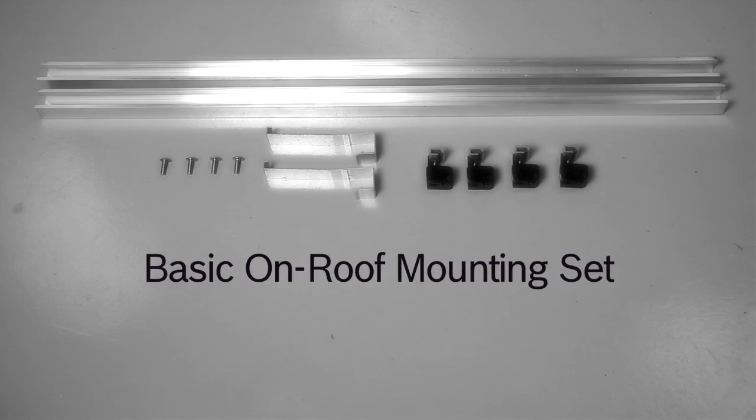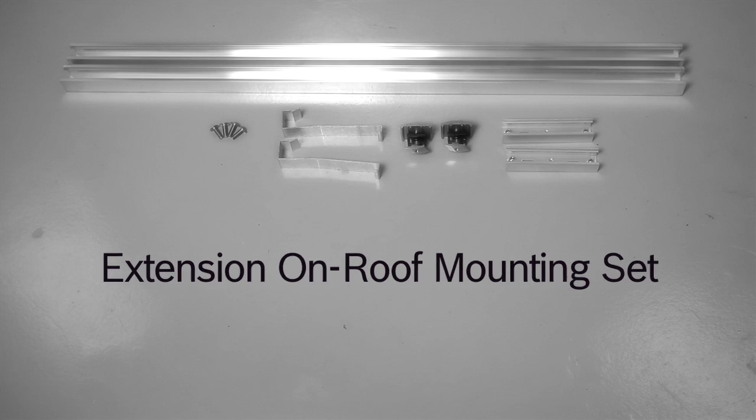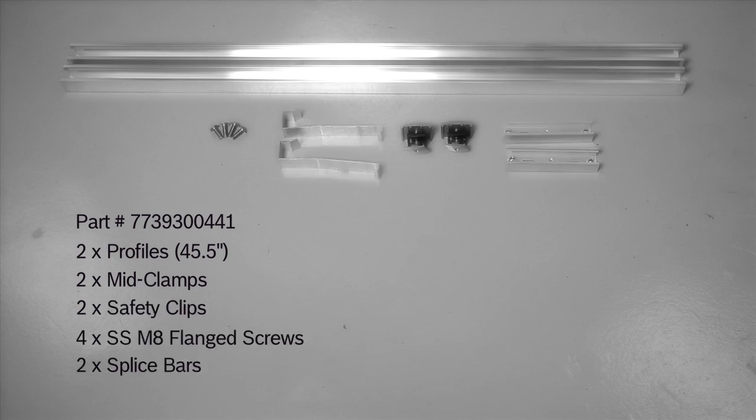A basic on-roof mounting set consists of two profile rails, four end clamps, two safety clips, and four stainless steel M8 flange screws. An extension on-roof mounting set consists of two profile rails, two mid clamps, two safety clips, four stainless steel M8 flange screws, and two splice bars.